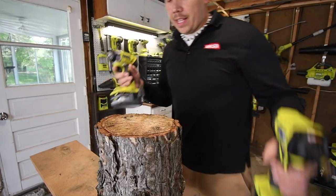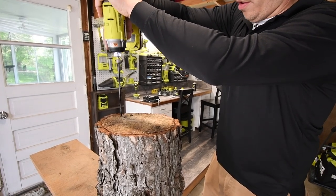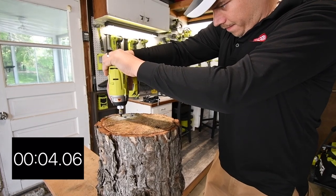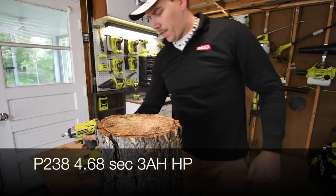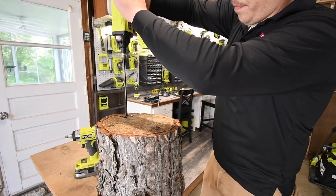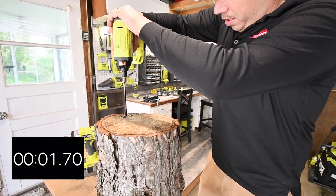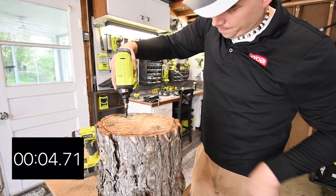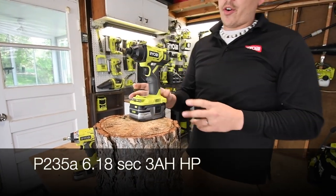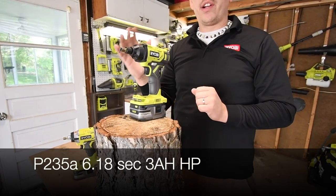We're gonna do the P238 first — three, two, one, go. Time. My neighbors gotta love this noise right now. Three, two, one, go. Time. The 3 amp hour HP batteries also help out your older tools. We'll judge that by the time.